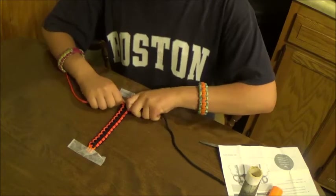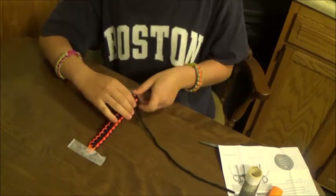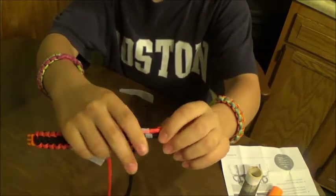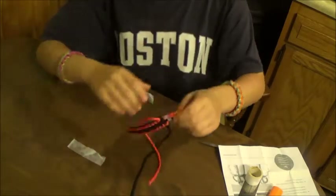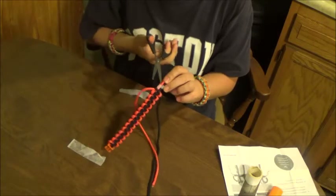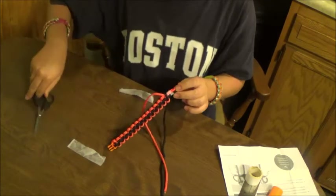Now that I'm close to where I taped the little pieces of tape on there, if you want you can cut them. Try not to cut the paracord in the process.